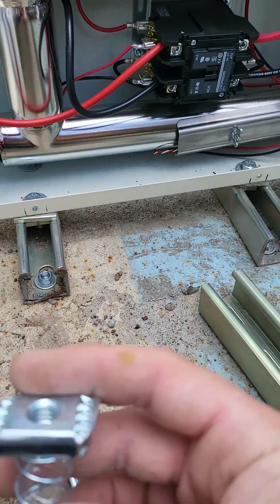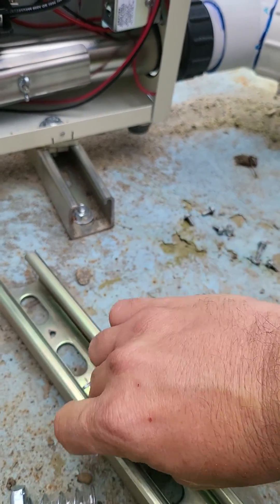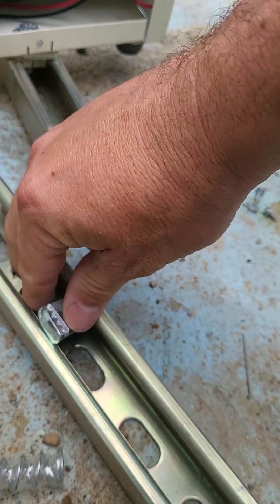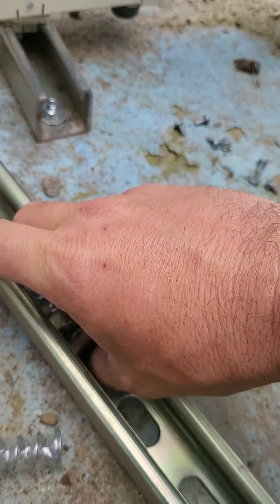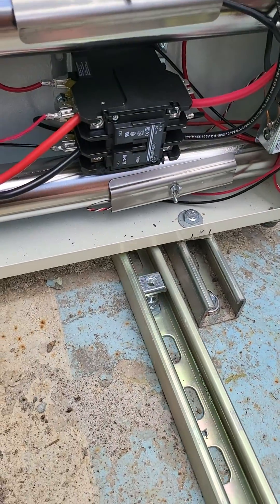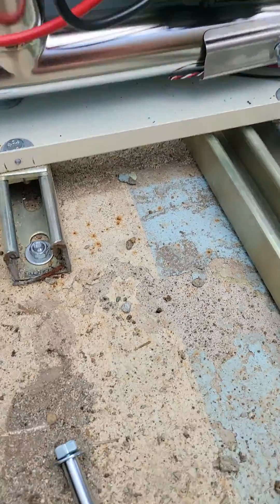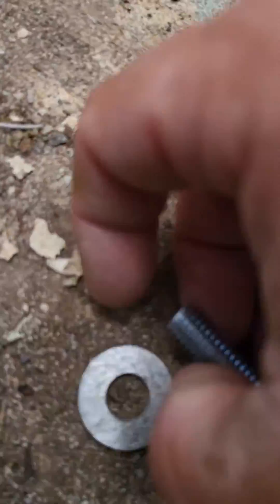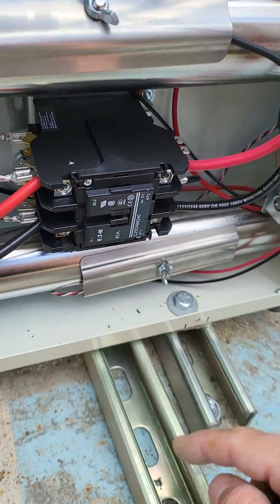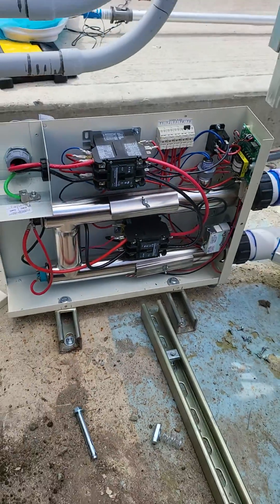Then you just put one of these Unistrut nuts in like this. You slide it under the unit. You have your pre-drilled hole, and just take your nut right through the hole and attach the Unistrut that's bolted to the ground. And that's how it's done. Thank you, guys.